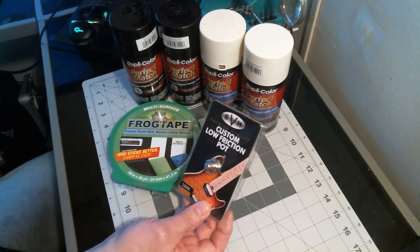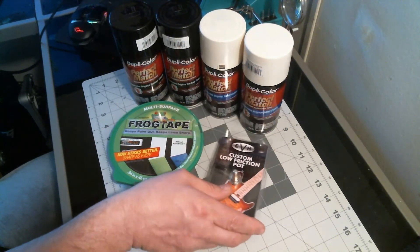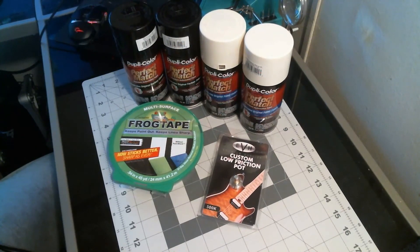The low friction pot — I had been looking for it and it was really hard to get your hands on. I went to Musician's Friend, they didn't have it. I went to Sweetwater, they didn't have it. I went to Zounds, they didn't have it. I went to a bunch of other online stores and they didn't have it either. It's a really hard item to get your hands on because everybody wants it.